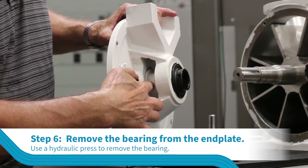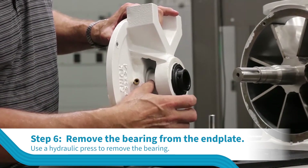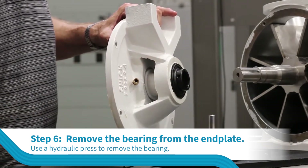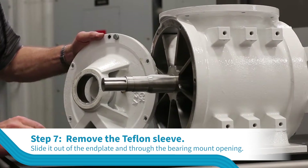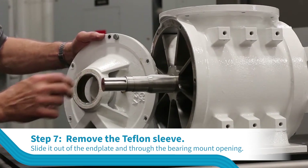Use a hydraulic press to remove the bearing. Slide the Teflon sleeve out of the end plate and through the bearing mount opening.